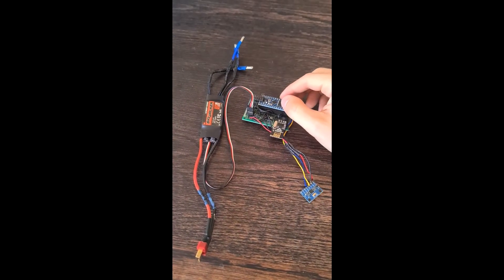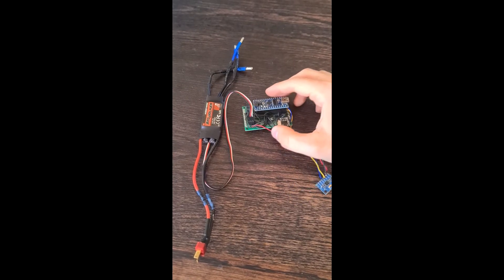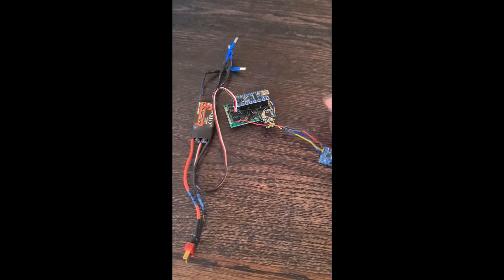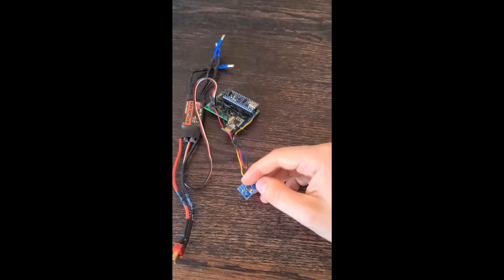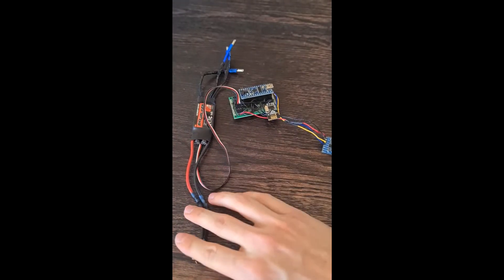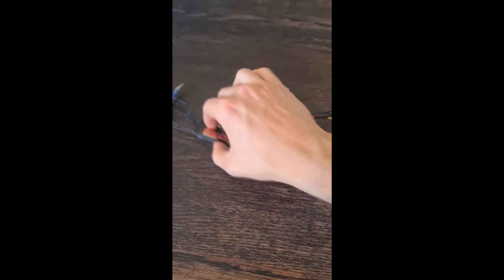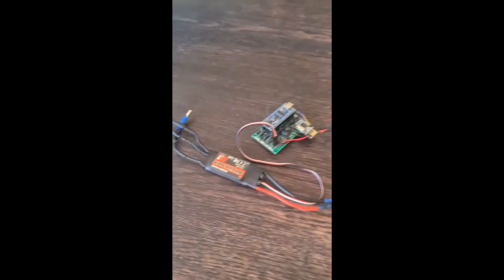Here is the receiver — as you can see it's just using an Arduino Nano and NRF24 as the receiver. It has five pins for all the servos and ESC, plus the accelerometer, and the ESC is connected here supplying five volts to the Arduino.